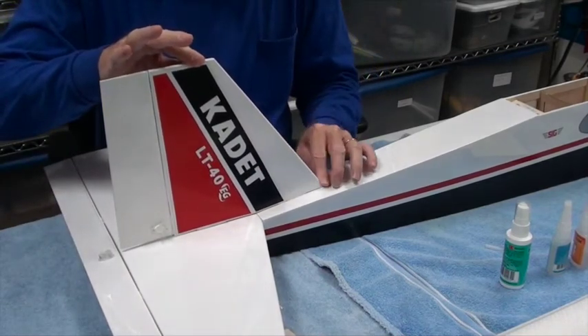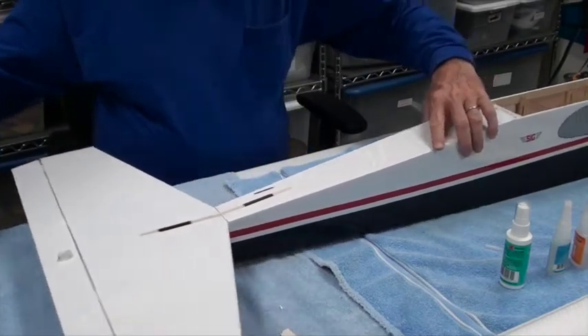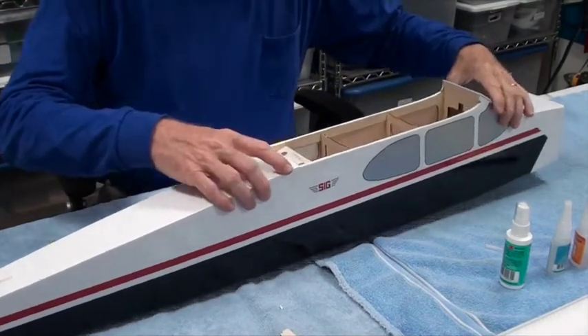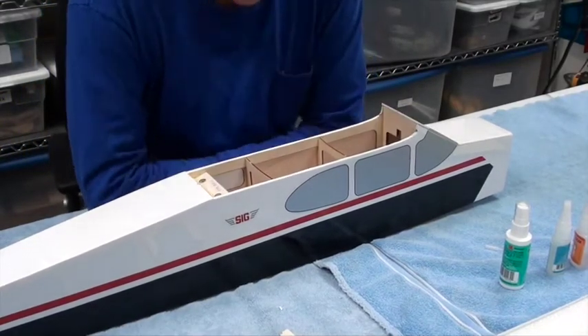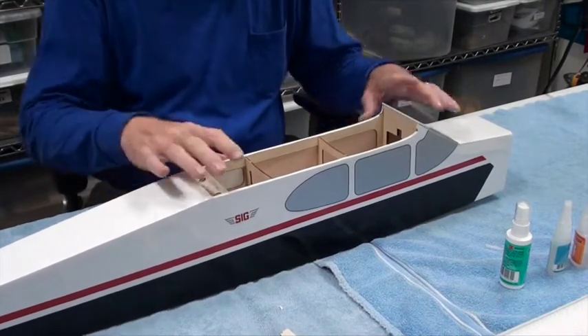Test fitting the vertical stabilizer — because there's nothing in the bottom of that hole to block it, it goes in very well. But that's not the next thing I want to do. While we still have just an airplane here with nothing in it, this is a good time to inspect the interior of the airplane.